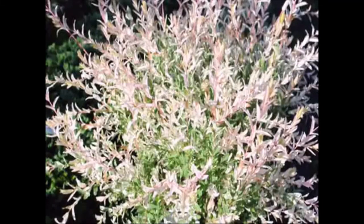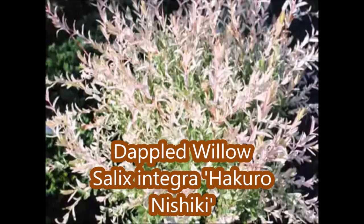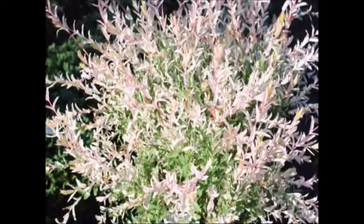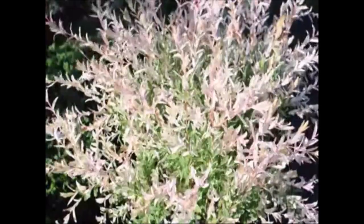This is a Nashiki willow. It's a small shrub form willow. It has nice bright new foliage, pink in color. It has delicate catkins which are pendant, yellowish in color, and appear in early spring, usually April, just before the leaves unfurl.